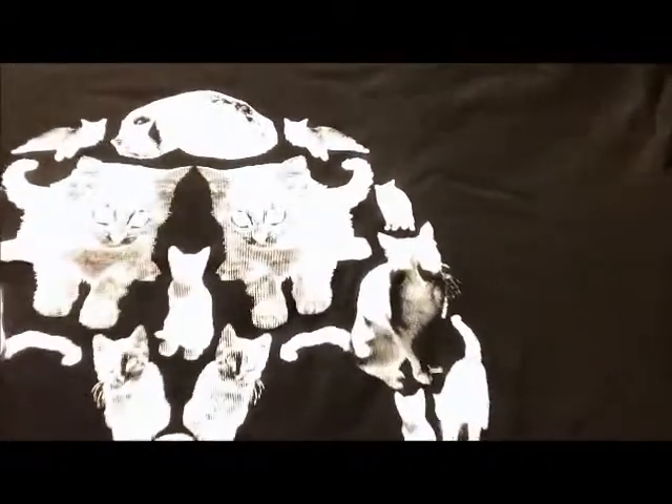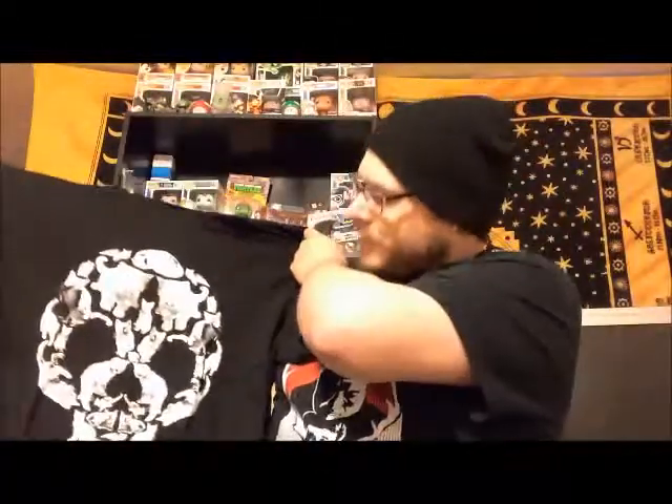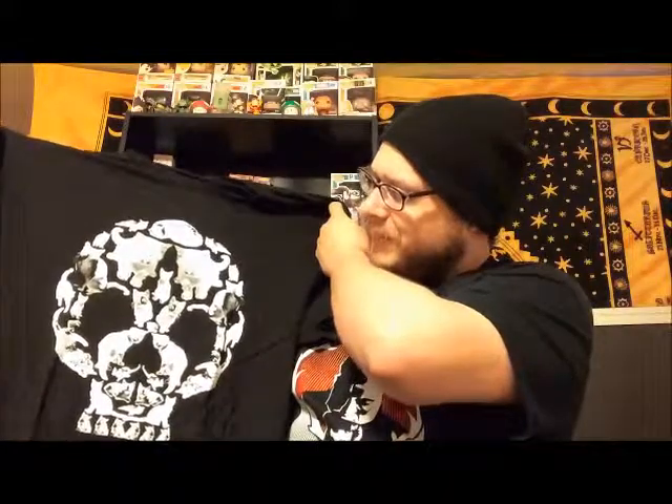Now I understand what this is about. It's a little skull — that's kind of cute. And if you look closely enough, closer, closer, you can see it's done entirely out of cats. Oh my god, that's really cool. I like that. I'll have to try that on sometime — maybe by the end of the video.